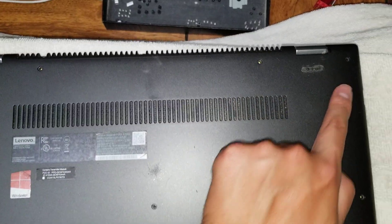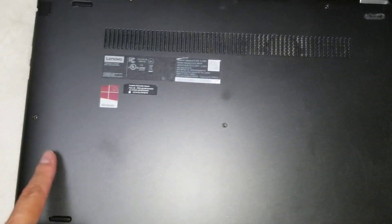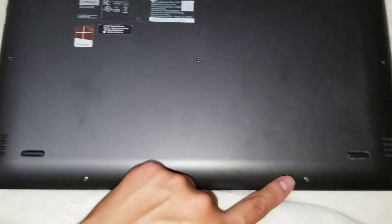First, what you want to do is remove all the screws from the bottom. There's 1, 2, 3, 4, 5, 6, 7, 8, 9, 10, 11.